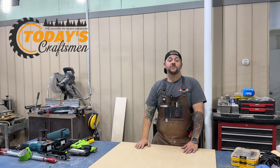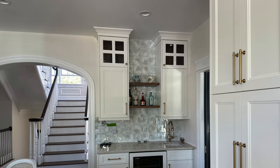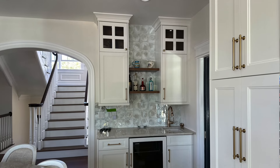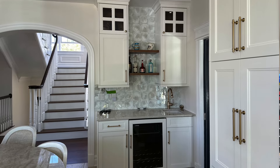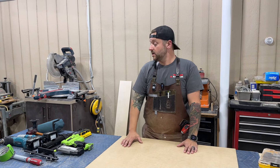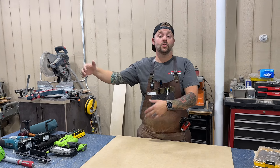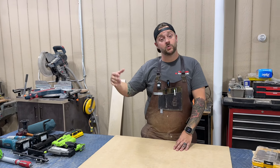Welcome back to the shop. I'm Jeff from Today's Craftsman. If you've been following along, you know that we've been working on a kitchen, and we just finished that up this week. We had those cabinets CNC cut, and we showed you a sneak peek of it a couple months ago. We're all done, and we thought we'd show you some of the tools that we like to use on cabinet installation. This is not a full list — we have a whole van full of tools — but we thought these 10 were very cool, so we wanted to show them to you.